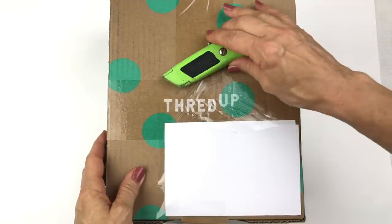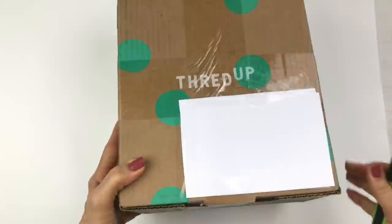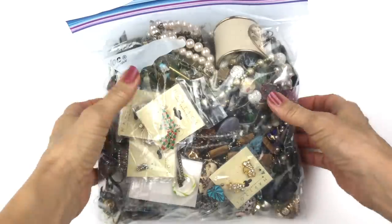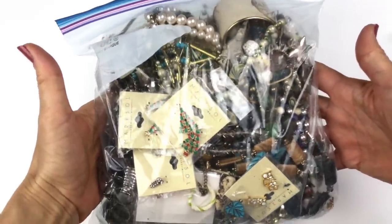Before we open this box, I'd like to invite you to subscribe to my channel — go down there and hit that red subscribe button and hit the bell notification just next to it so you can get notified when I post new videos. Now let's go open this box.